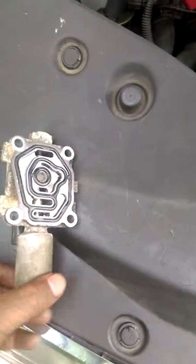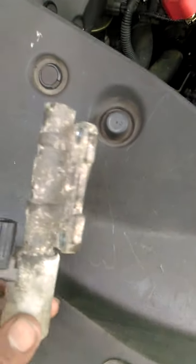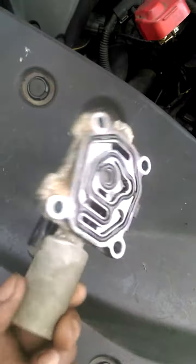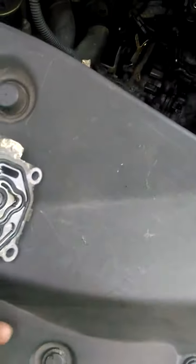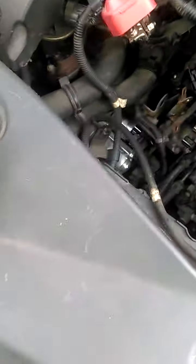Today I'm going to show you how to change the auto solenoid on your 2005 Honda Odyssey. It looks like this — the TCS solenoid. This vehicle has more than one, so you can see one on the top and this one is on the side. There's a harness on the side right here.